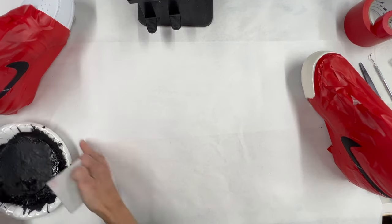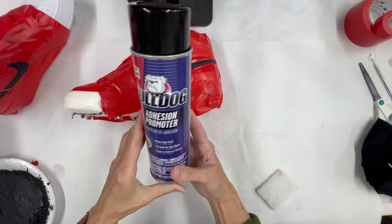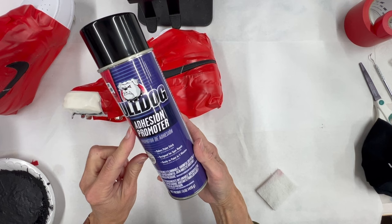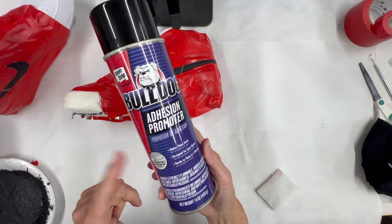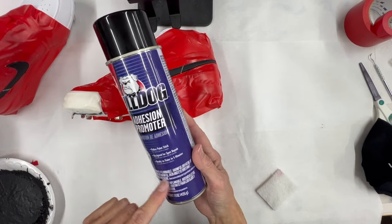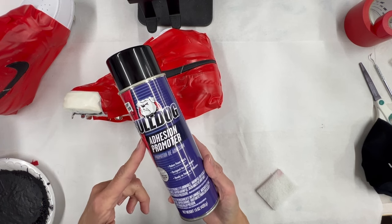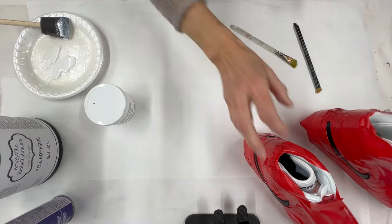After scrubbing both shoes with acetone, the next step is an adhesion promoter called 'Bulldog' by Clean Strip. It's an automotive product designed for spot repair and is ready to paint in five minutes. It was pricey but worth it — the other pair of cleats held up well. Spray this outdoors in a well-ventilated area and wear appropriate protection. I sprayed one good coat and waited hours before the next step.